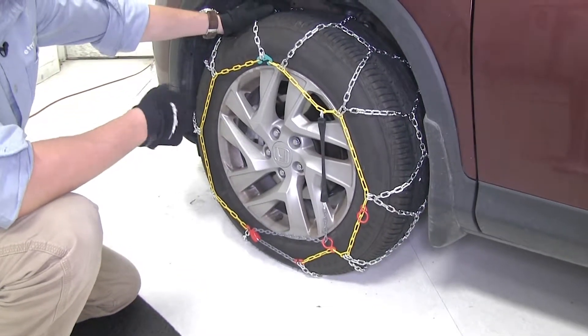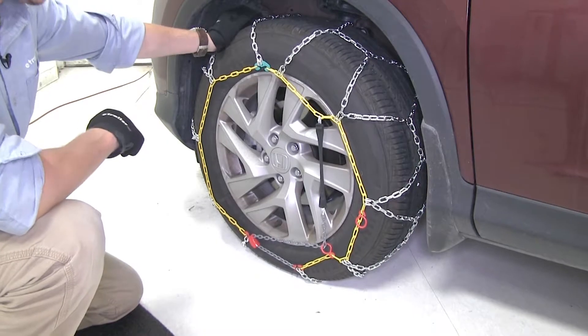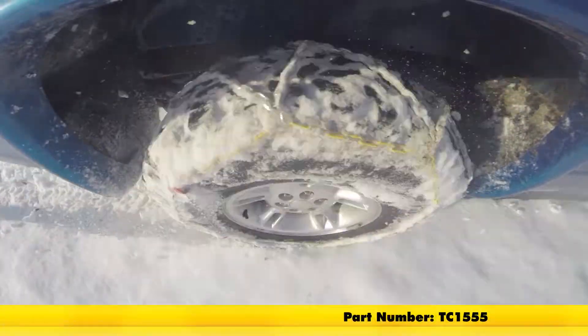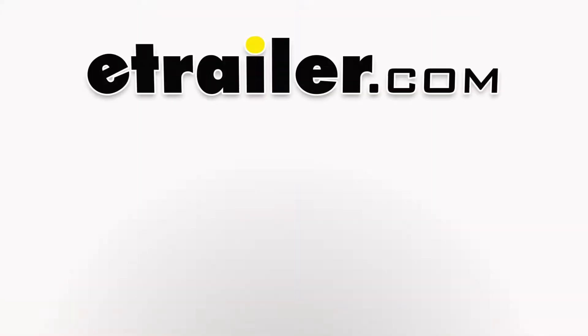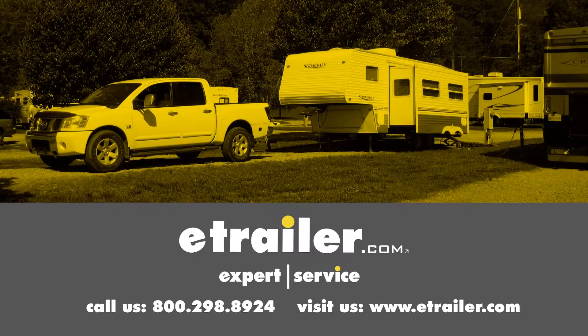We can go ahead and repeat that same process for the other side. Once we get them both done, it's a good idea to drive a short distance, stop, get out, and check to see if you need to make any adjustments. And that's going to complete our test fit on the Titan Chain Alloy Snow Tire Chains with a diamond pattern and square link, part number TC1555 on our 2016 Honda CR-V. Click the link below to shop, learn more, or visit us at eTrailer.com.